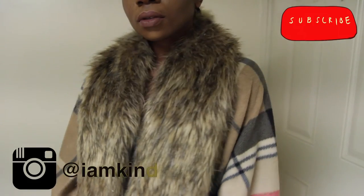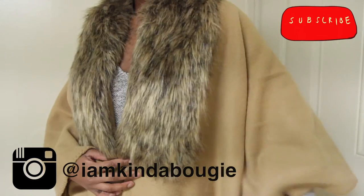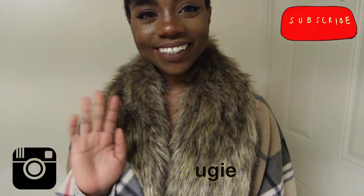I absolutely love this look, y'all. And I hope you do too. I also ended up making a tan one, and I just love the effect. So thank you all so much for watching. Definitely have a happy holiday. And if you like this video, definitely don't forget to like, comment, and subscribe. And I'll hit you up with more videos. Bye!